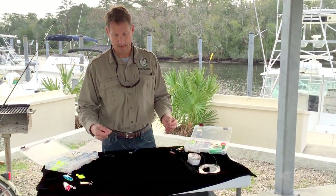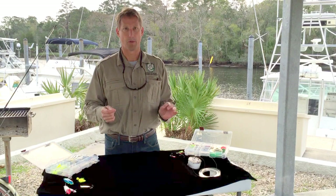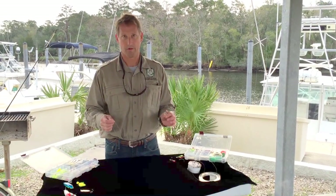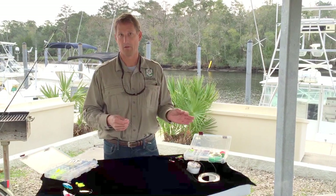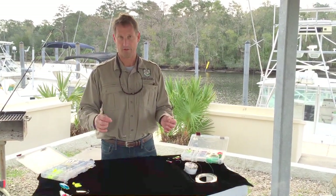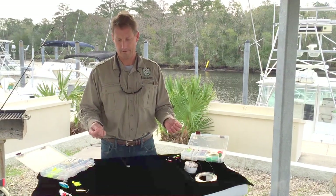Today we're going to talk about one of the most commonly used rigs for putting bait on the bottom. This is used in freshwater, saltwater, shallow water, deep water — it's very universal. It's called a slip lead rig, or some people call it a fish finder rig.